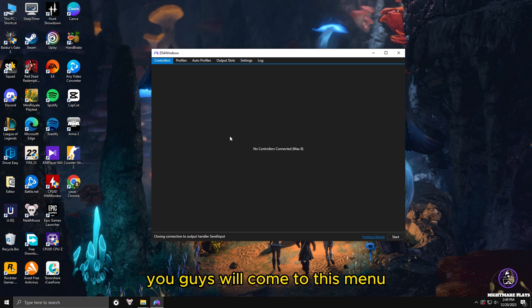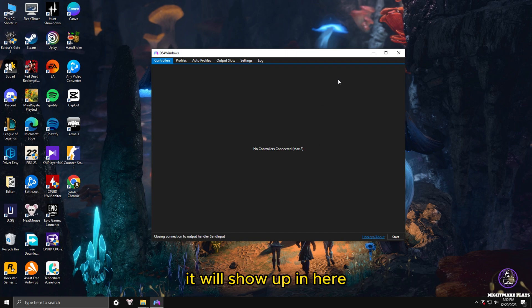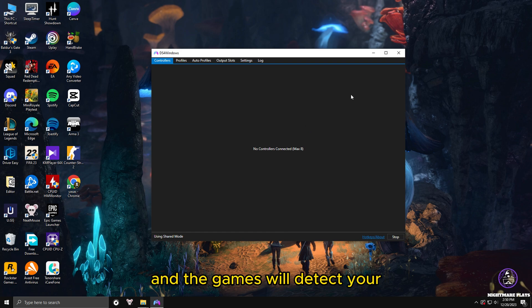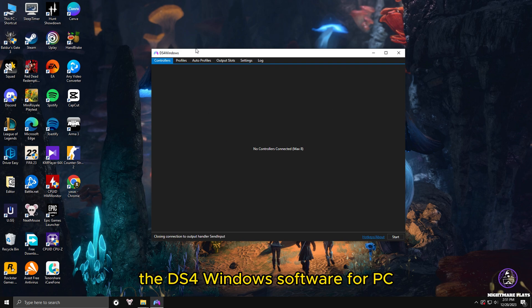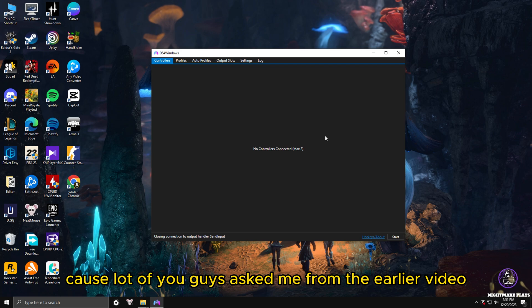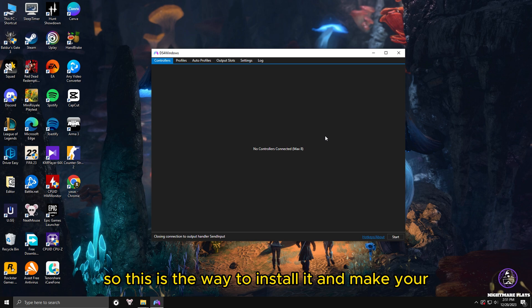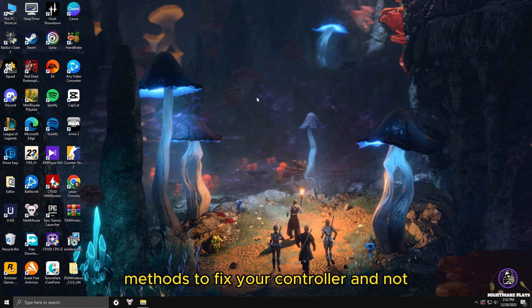You have now successfully installed DS4 Windows on your PC. If you followed the previous steps correctly, you will reach the main menu. If you have a DualShock 4 controller, it will show up there. When you press Start, it will install your DualShock 4 controller to your PC without any errors, and games will detect your DualShock 4 controller after installation. Since I don't have a DualShock 4 controller, I can't show the full installation, but pressing Start will automatically install it.